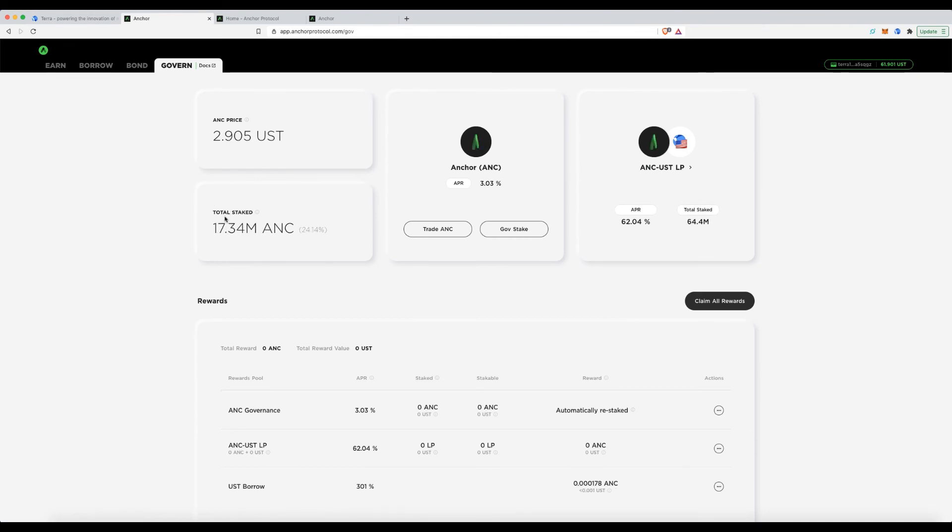Usually it'll be 20%, so on large deposits that 4-5% spread is significant — you're effectively earning net interest on a loan. You can also see ANC token rewards already accruing. After a few days you can claim those rewards, stake them for an additional ~3% APY, or sell them. That's where the advertised high APY figure comes from — it factors in the ANC token's current market price.